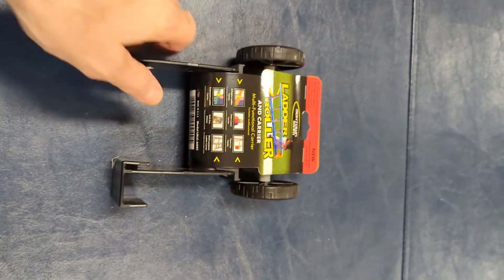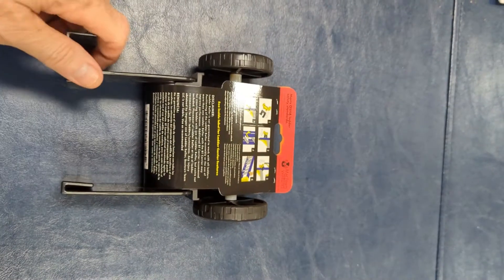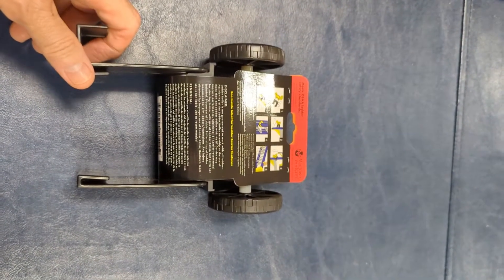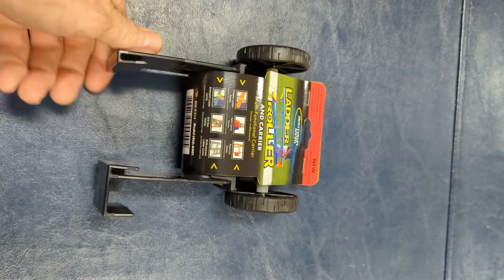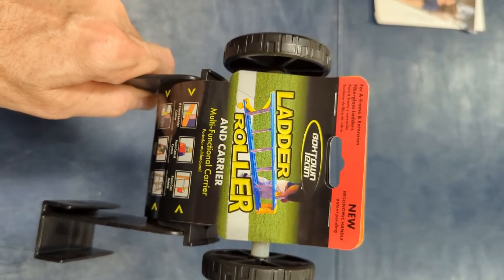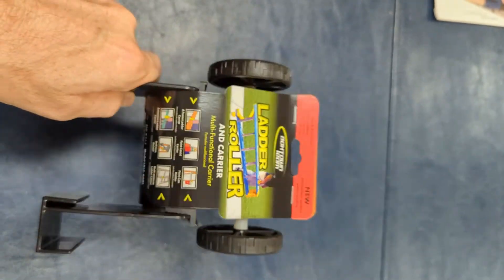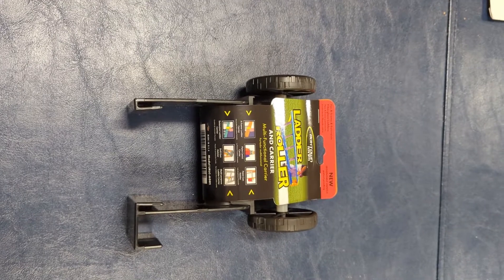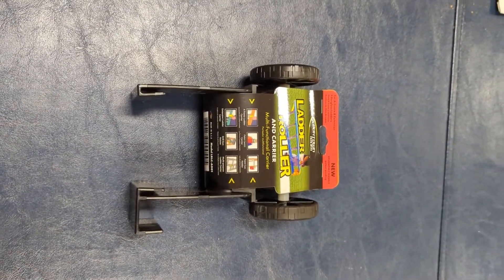The wheels are kind of small, so I don't think this is going to work very well in grass, especially here in South Florida in the sand. But we're going to give it a shot and see how it does. It's designed to be used on a sidewalk, driveway, or concrete of some kind. We're going to try this on different ladders and see how it fits and how it works.